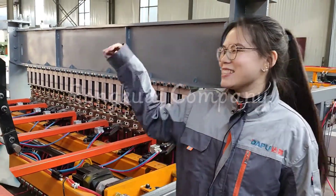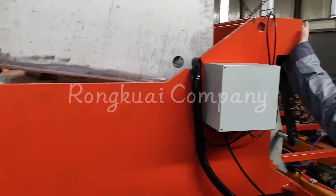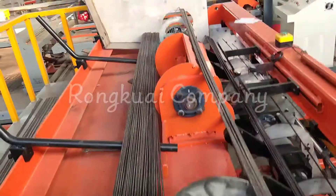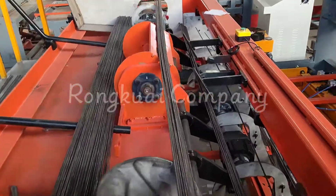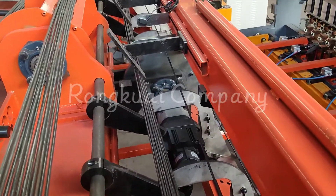This is the power system of this machine. It can handle a maximum of 2 tons of wires. It is controlled by motors — one Panasonic servo motor and one step motor.